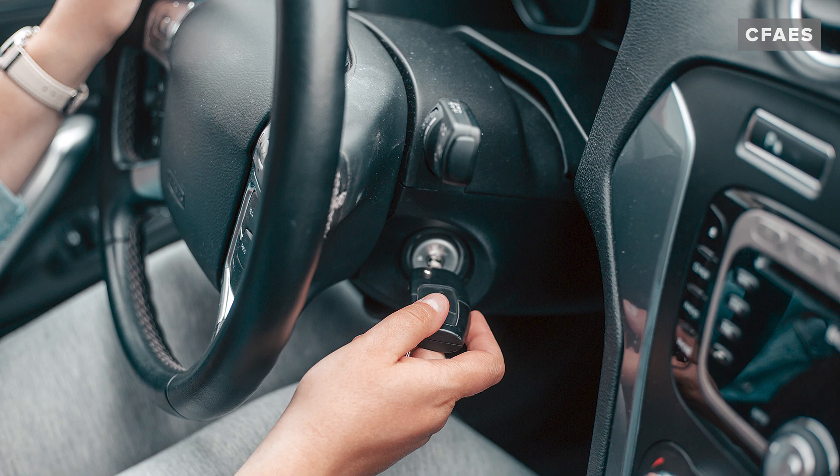If your vehicle starts, remove the cables and allow the vehicle to run for 10 to 15 minutes to recharge your battery.